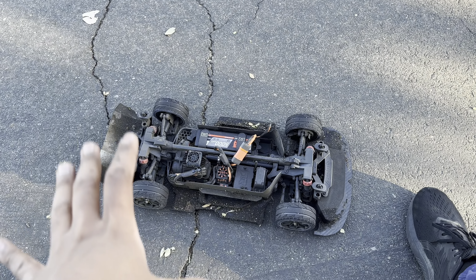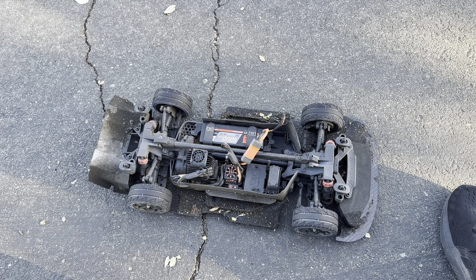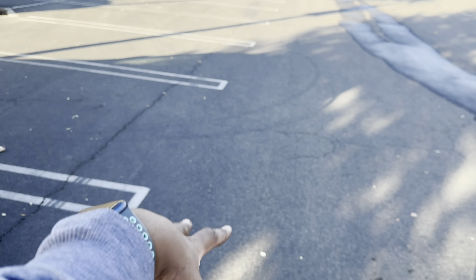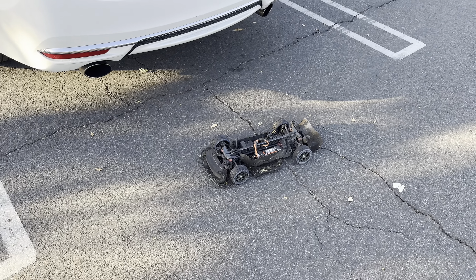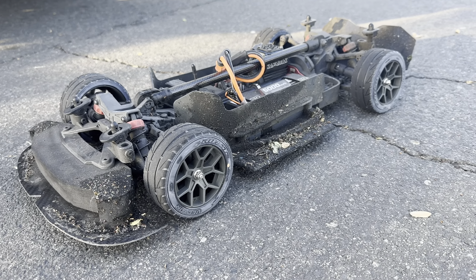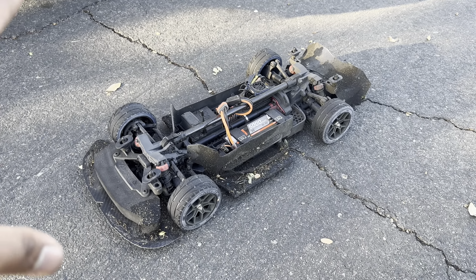I've now done the stock tires, the Hoons in gold compound, and these Pro-Lines. The Pro-Lines are the best for street bashing. The Hoons need heat in them and are very surface dependent — some surfaces are too slick and the Hoons need to be really pushed to hook up. But these Pro-Lines are just fantastic. This is just an excellent street basher now.